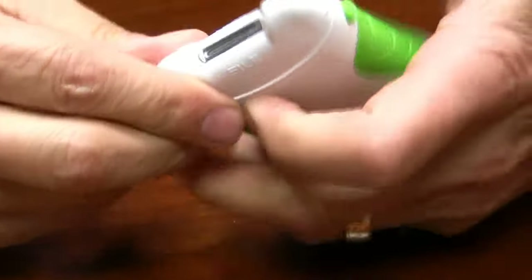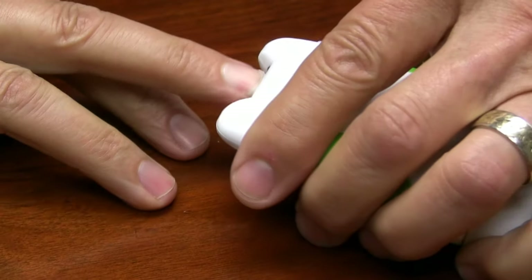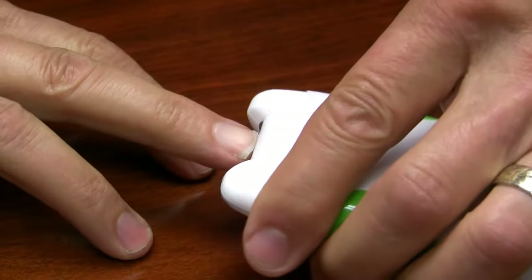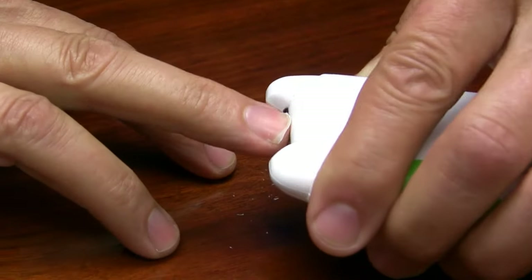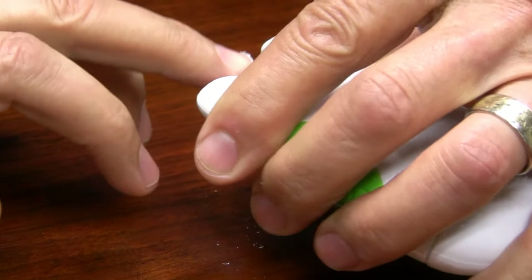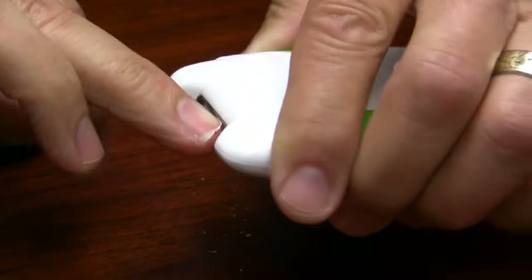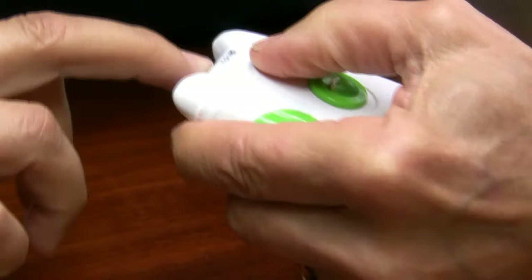So you turn this on. Like I said, you have to get your nail right in the groove here. And once you do this, you just move the instrument back and forth over the device. You can flip it over if you want, and it just really only takes a second.